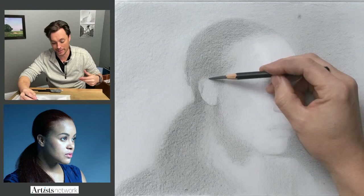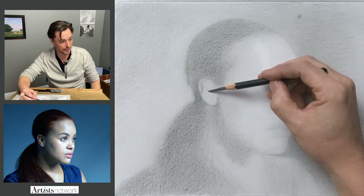One thing that might be helpful is to identify the center of the ear and what's happening in the reference photo — what part aligns with what.